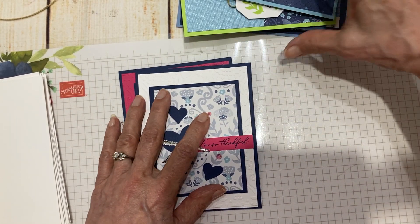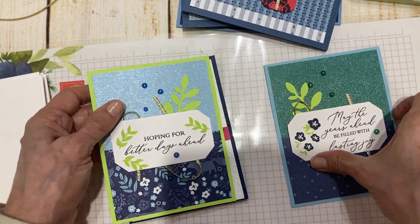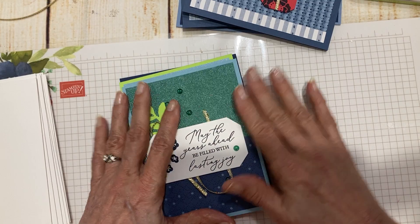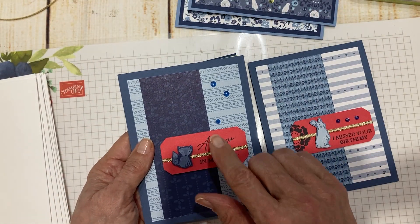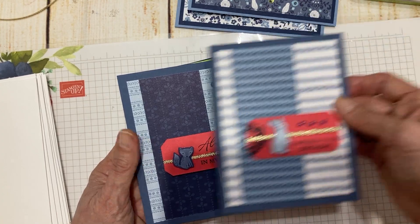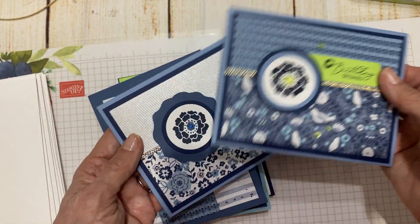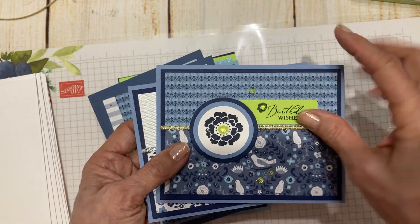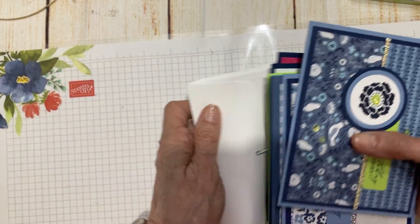This is Cards with a Twist for June. You get all your die cuts, all of your punch shapes, all your specialty paper. The only thing you're going to do is cut your designer series paper and I give you really simple cuts to do. All of these circle dies, all of these are punches — all of these are done.